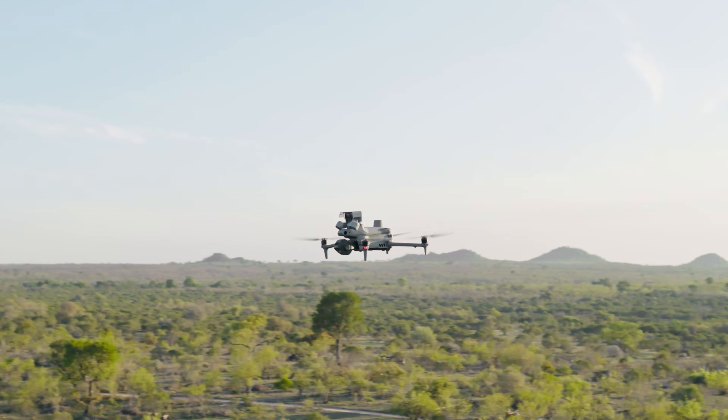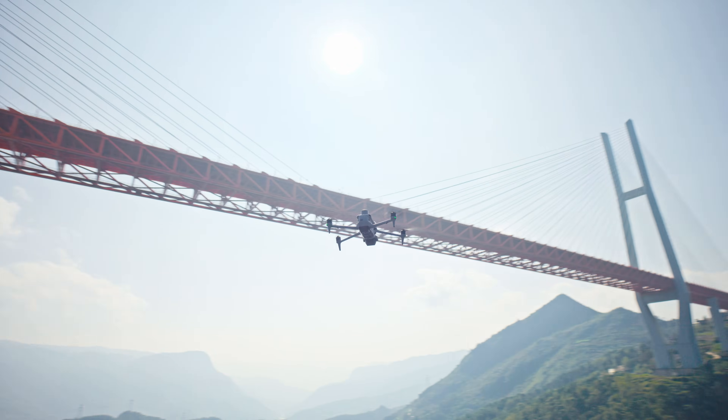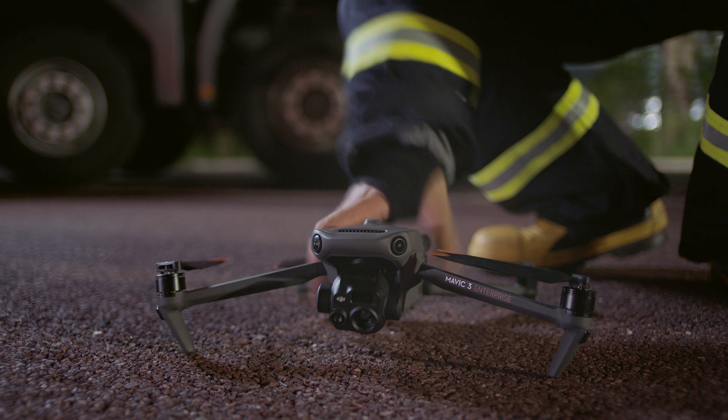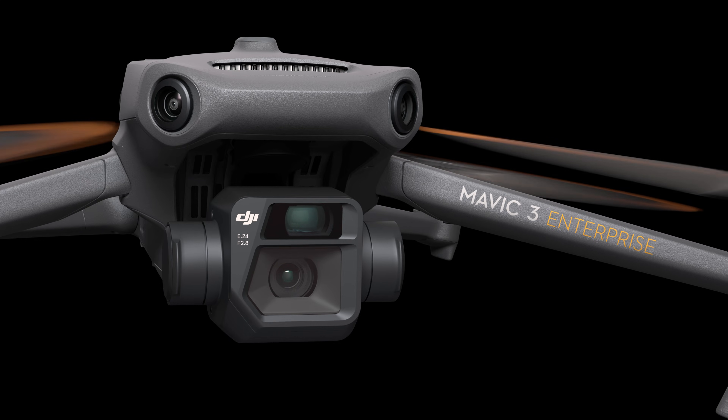DJI's newest drone, the Matrice IV, is here and there's a lot to talk about. Today I'm going to tell you about the successor to the world's most popular enterprise drone, the Mavic 3.